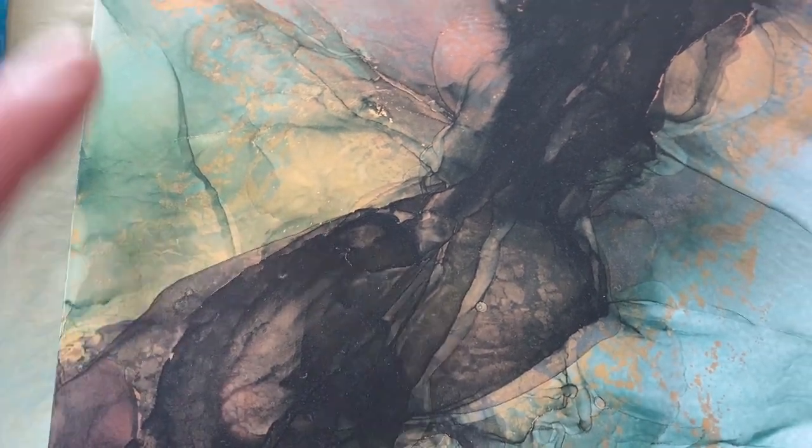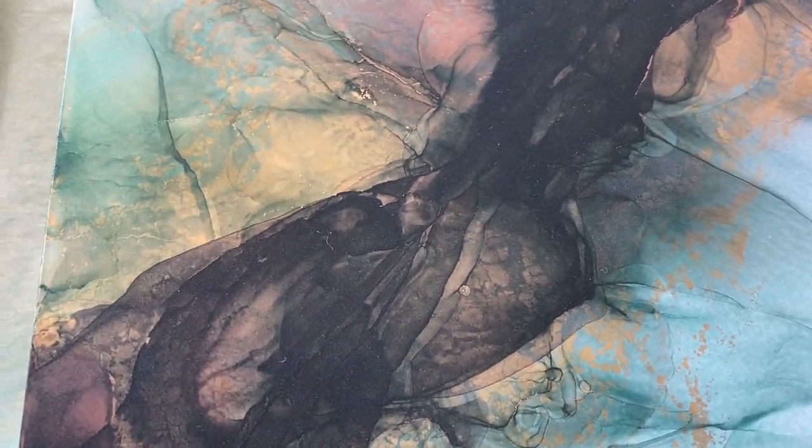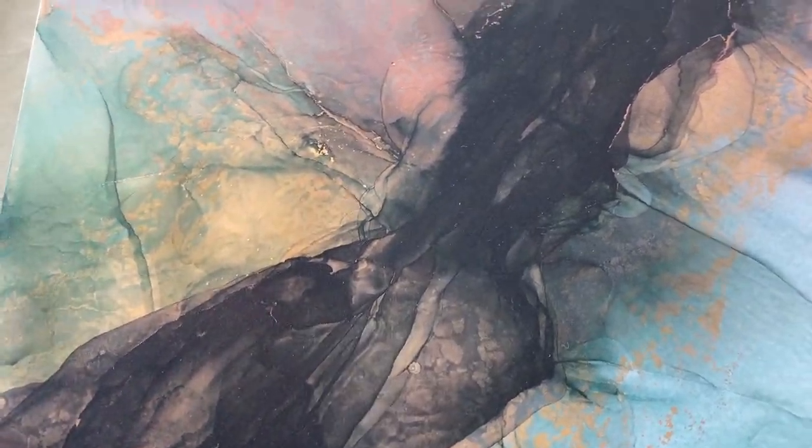Howdy, howdy. This is Clara Lawrence. I'm going to talk you guys through what I do with an alcohol ink painting after I've gotten it finished. This is mainly about how to protect the painting and seal it.